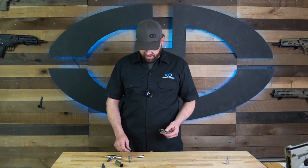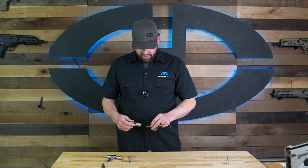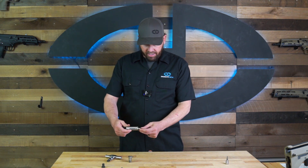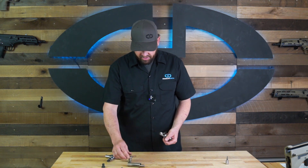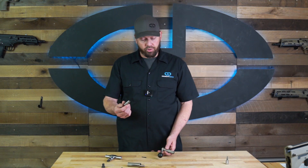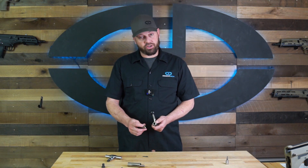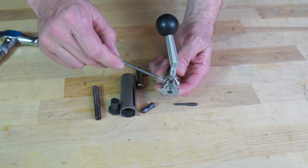I like to lubricate right on that cam path — put a little bit of grease or your favorite lubricant there. Then you can reassemble the whole thing. We put our striker back inside the bolt sleeve first, then we're going to put the bolt head back in. When you put the bolt head in, make sure the extractor is lined up with the bolt handle.